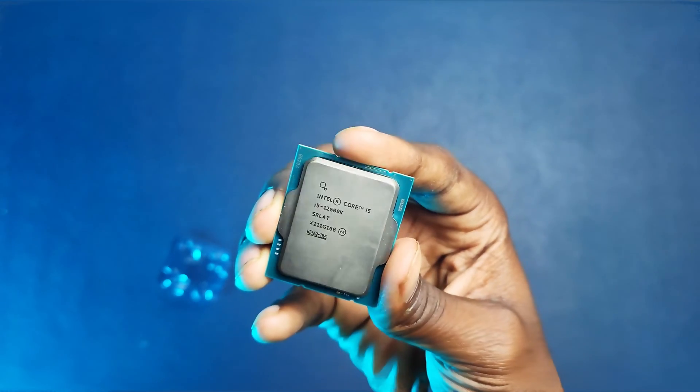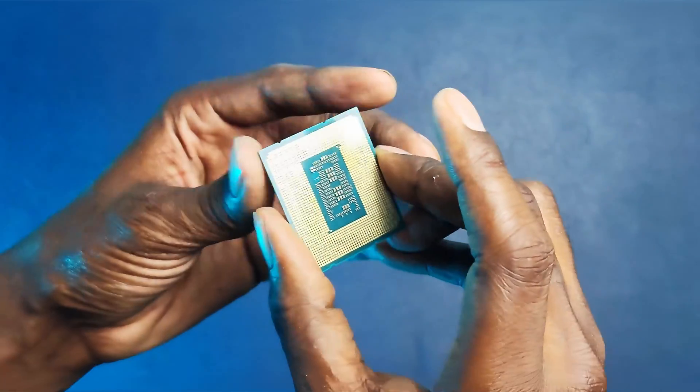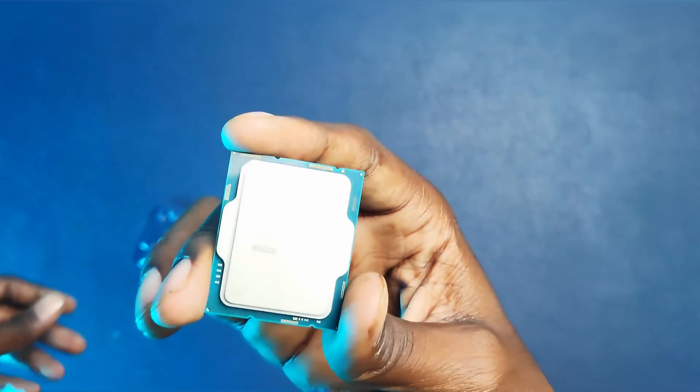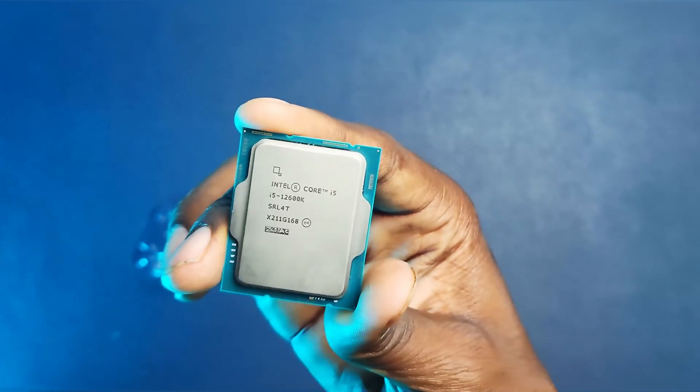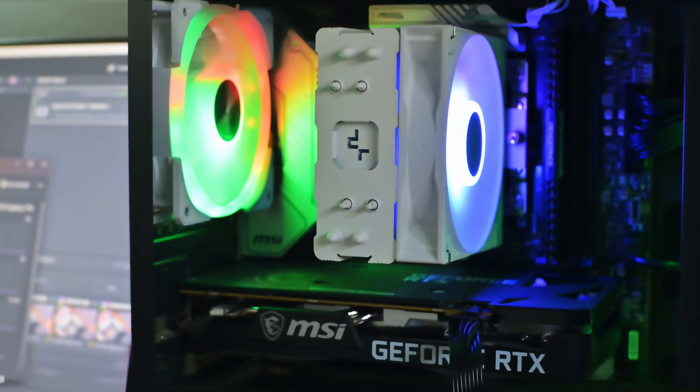The Intel Core i5-12600K is a relatively power-efficient CPU, pulling a max of 125 watts. The AG400 is pretty adequate, so if you're running a CPU with a similar power draw or lower, then the Deepcool AG400 is sufficient.